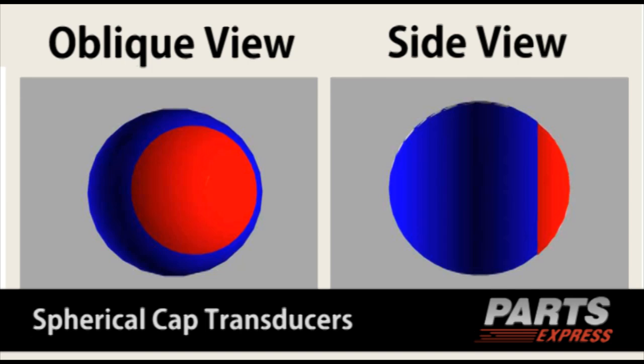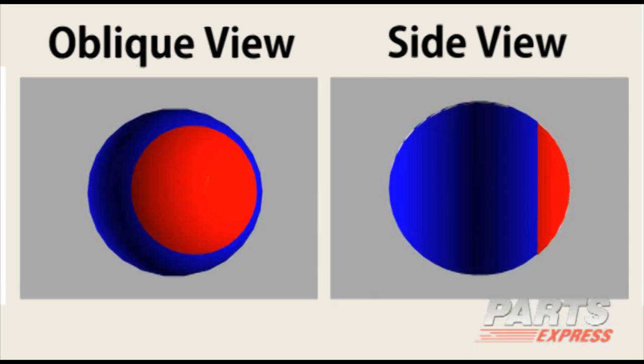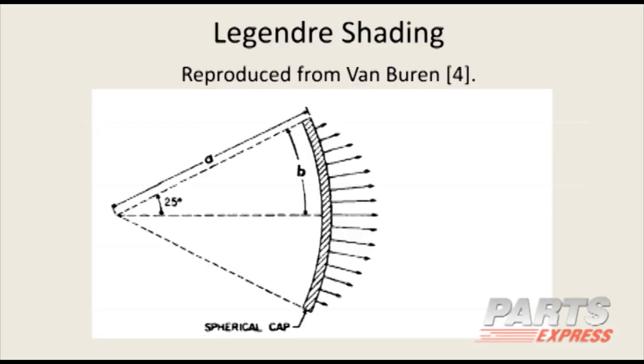This goes back to 1978. What they analyzed was a spherical cap — the red is the cap and the blue is the rest of the sphere. The figure on the left represents no shading; all the output is independent of angle and on at the same time. The one on the right shows the Legendre shading applied, which is independent of frequency — no fancy DSP. This figure also shows the shading of the spherical cap.